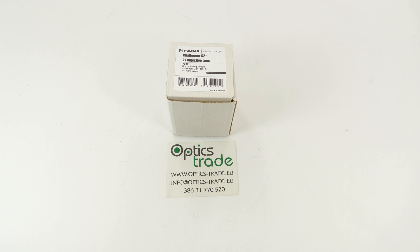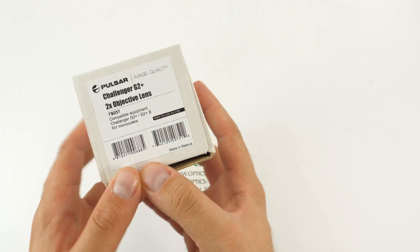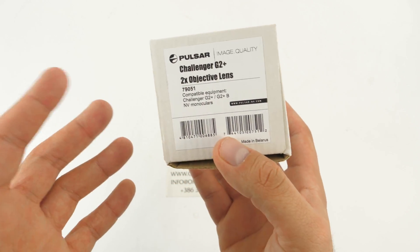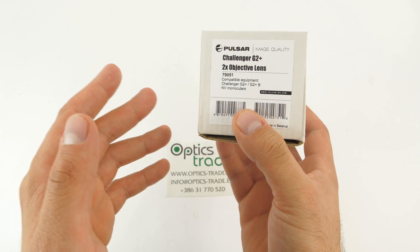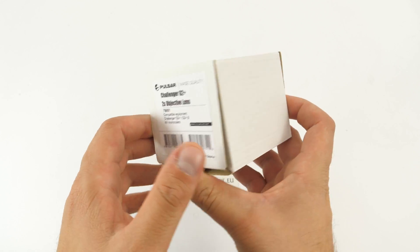So I suggest we open this box and see what's inside. As you can see, it's mentioned here that it's compatible with the Challenger G2 Plus or G2 Plus B — so either if you have a version 3.5x65 or 2x42, B and Standard Series, this is compatible with.